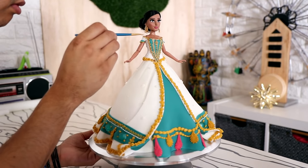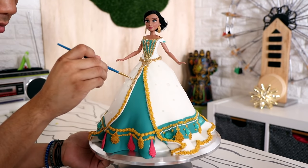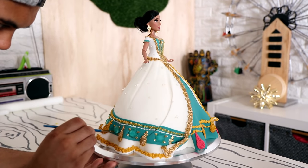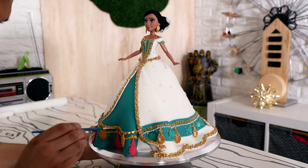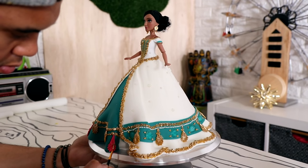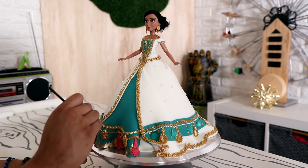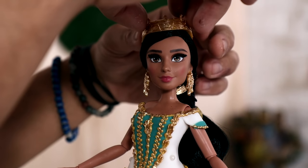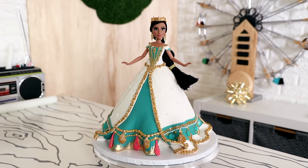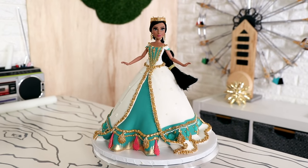Then it was time to start luster dusting — painting all of my mustard yellow icing gold. Oh, how it sparkles! What is my obsession with gold luster dust? Maybe I should do like two months where I just don't use it, but I might have withdrawal. What does luster dust withdrawal look like? Once I was finished, I added Jasmine's crown — voilà, my Jasmine doll cake was complete.